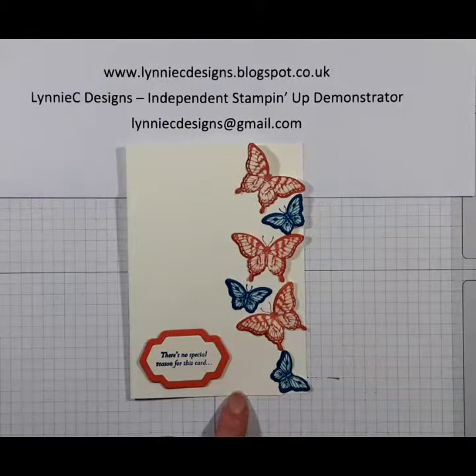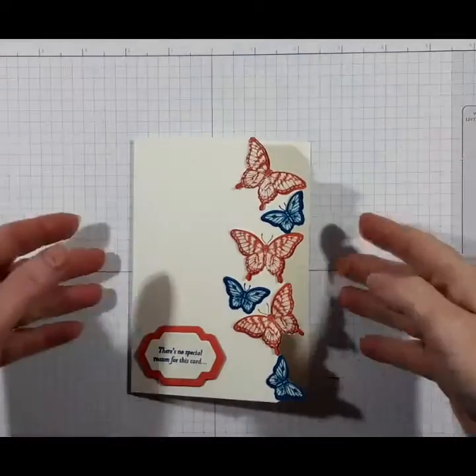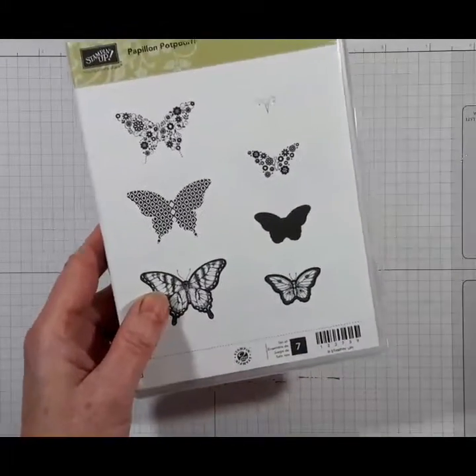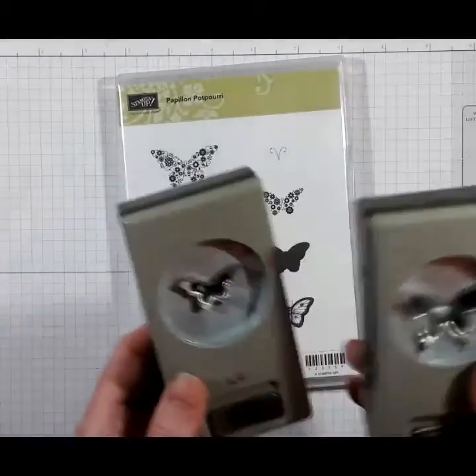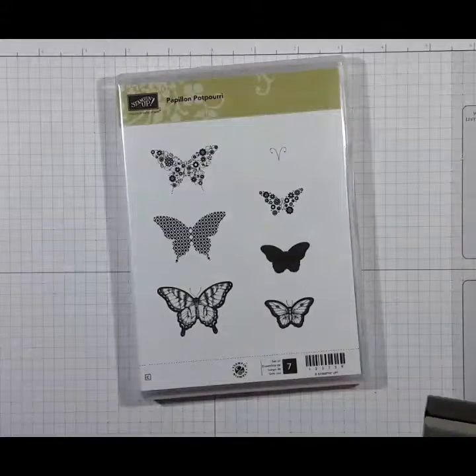Hi, it's Lynne from Lynnecy Designs and today I'm going to show you how I made this card. It uses two stamp sets: Papillon Papourri and the matching punches, the Elegant Butterfly Punch and the Itty Bitty Butterfly Punch.